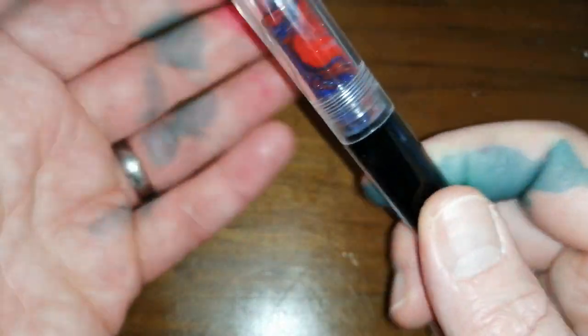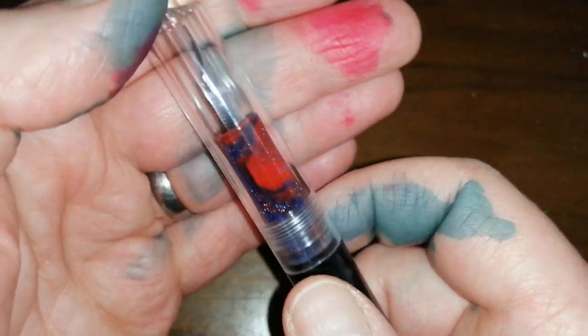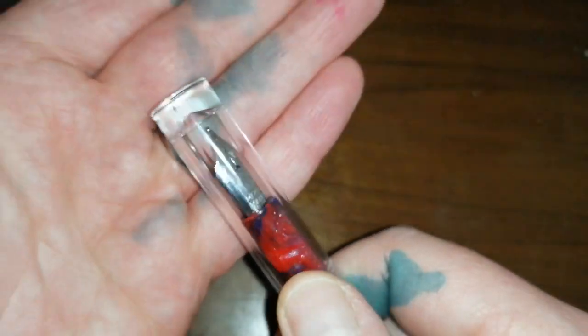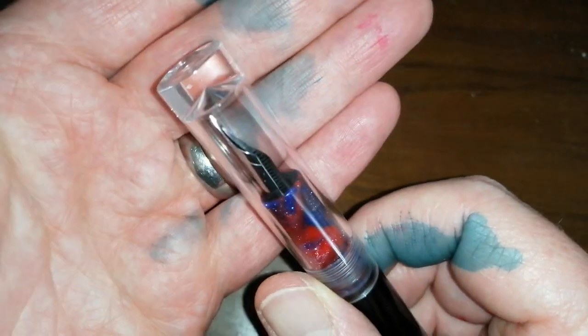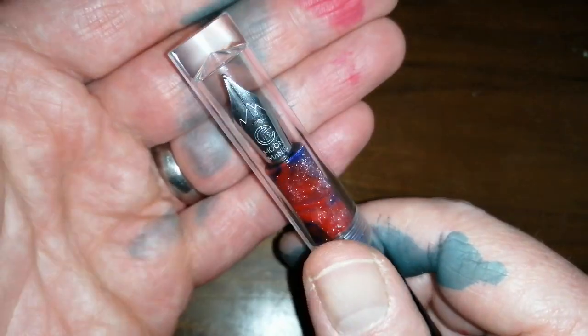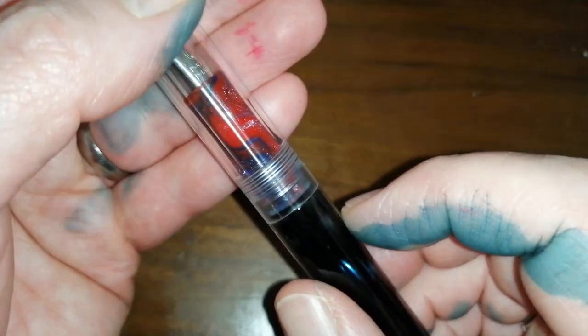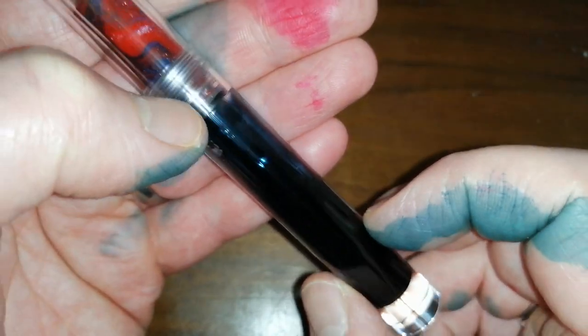I was impressed with this pen as soon as I tried it — it's really nice acrylic. Very clear, there are no inclusions or anything in there. It looks absolutely fantastic. It's not cheap plastic; this is a properly, nicely turned acrylic material.